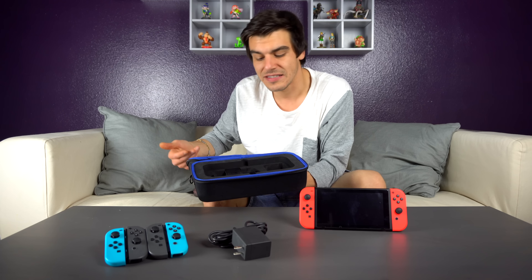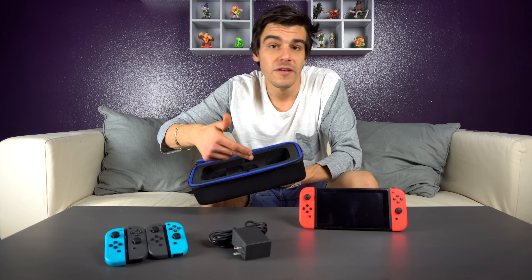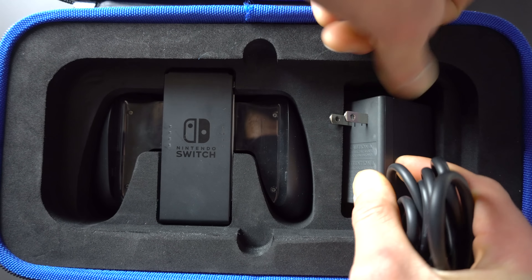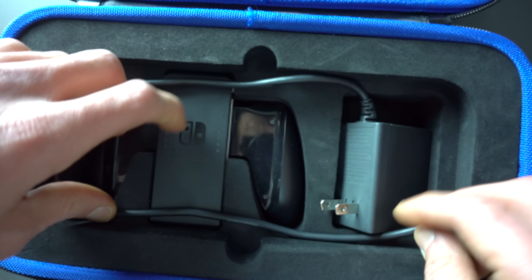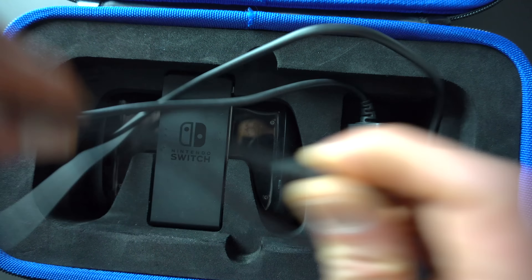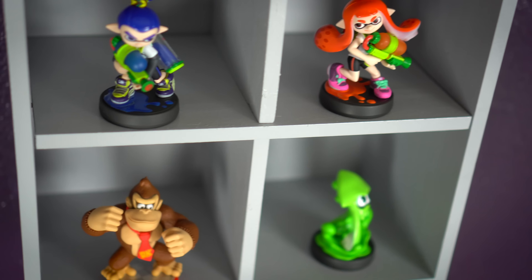You have to take the joy-cons off the grip, and I think that's really annoying because that just means you have to put them somewhere else in the case. There's another pocket right next to it that I'm still really confused about — I have no idea what you're supposed to put in here. I tried to put the AC adapter in here but it doesn't fit no matter how you fit it. I guess you could snake the AC adapter cable around the case area, but that's such an inconvenience. The only thing I've been able to fit in there is a small amiibo.